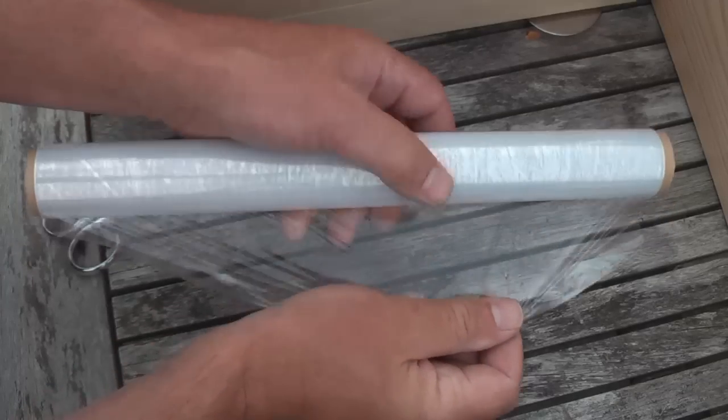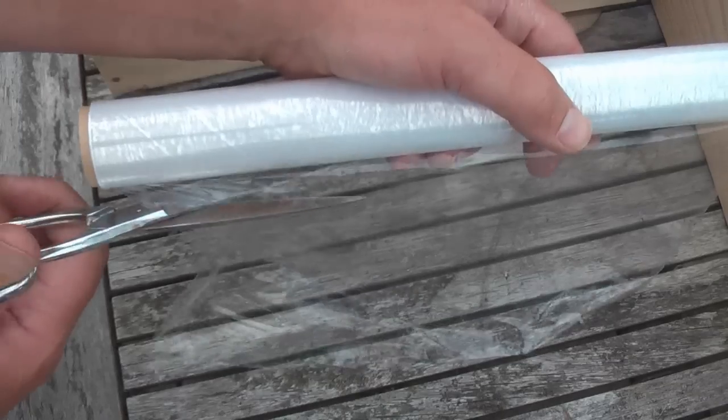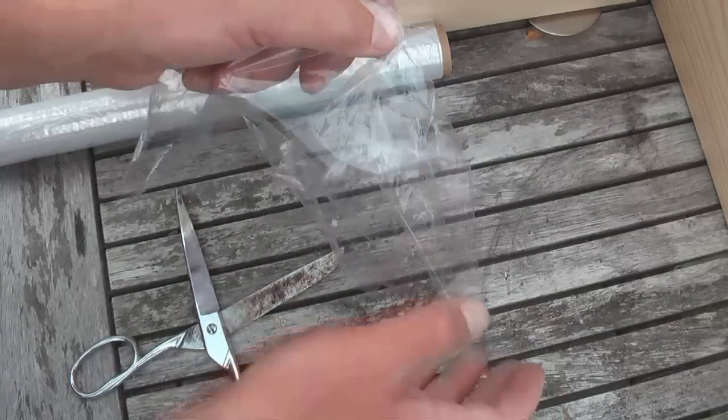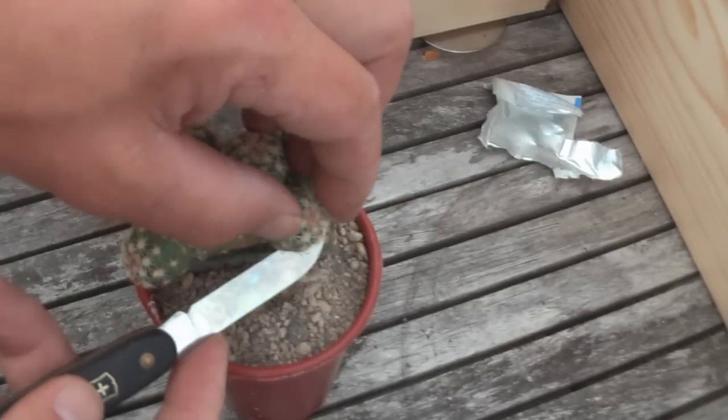Start by cutting some pieces of plastic wrap. This is the most difficult part. Using your knees may help and will give you total body exercise. Put the pieces aside so you can grab them easily.